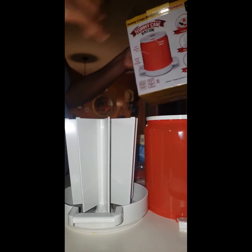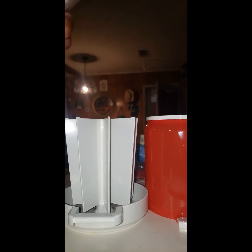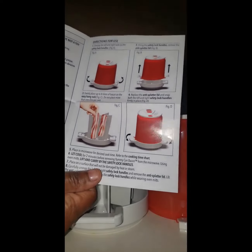Okay y'all, so I have this thing called a Yummy Can. It microwaves bacon, and this is what you have to do.